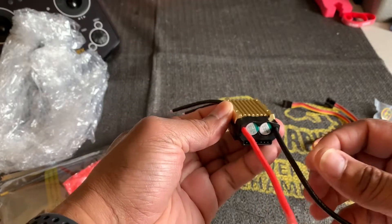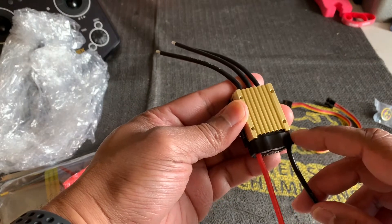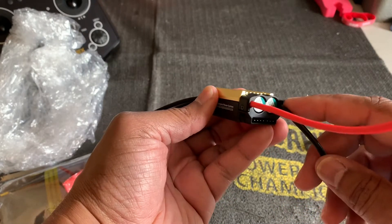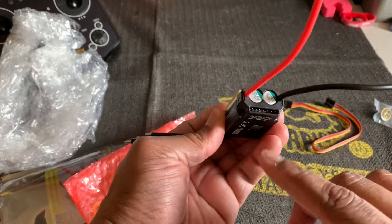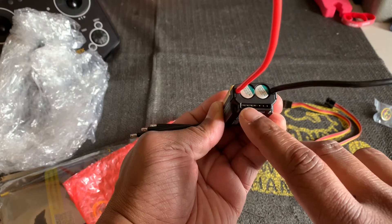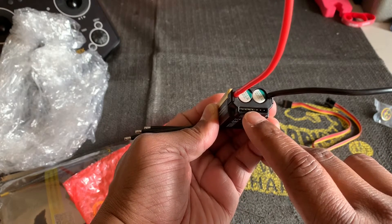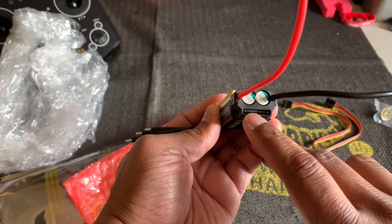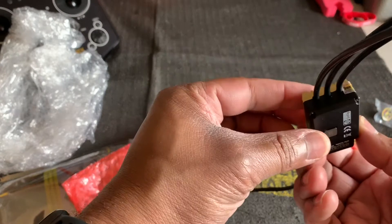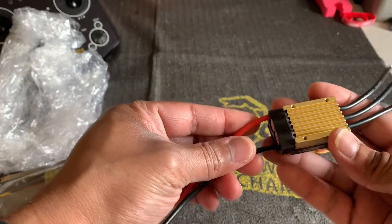As you can see, the capacitors on the front are now covered by a plastic cover to protect them. We've got our pins right here on the front to plug in for your receiver and your flybarless. And then right here are your motor wires — looks pretty standard.